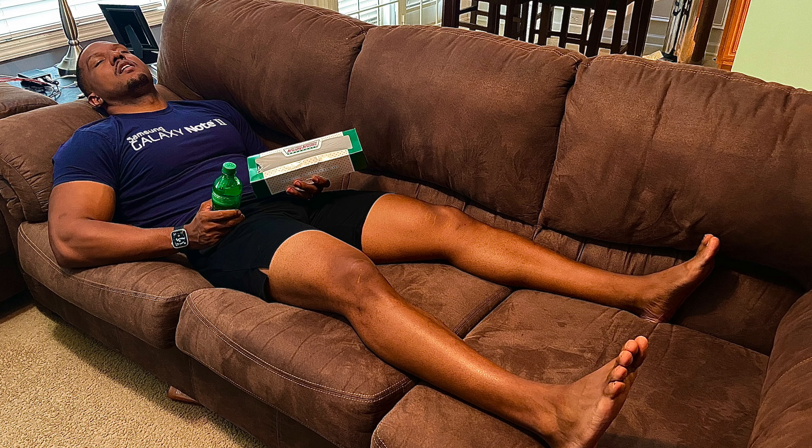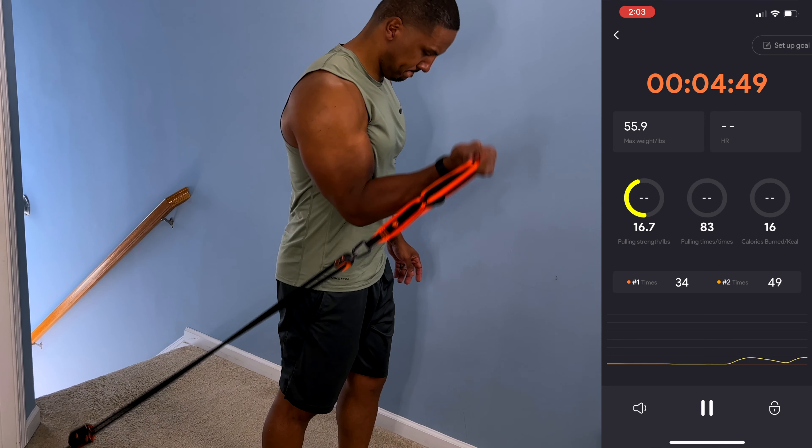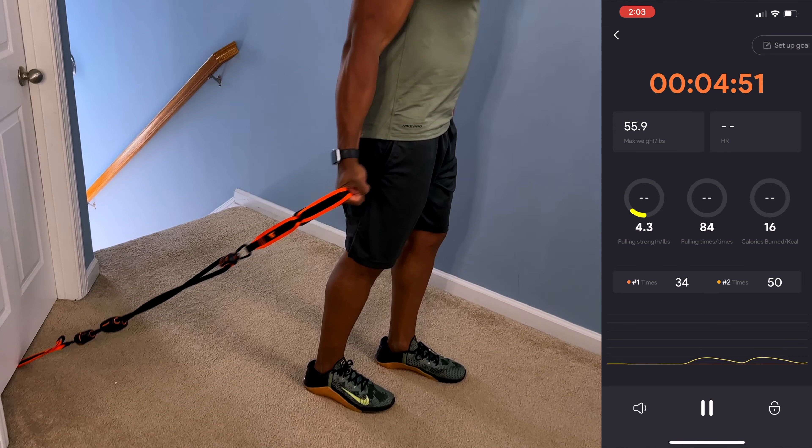Intensity plus consistency equals results — but how do you know you're being consistent? A lot of that needs to come from tracking your data. You need to know your heart rate and how many calories you're burning. On those days when you hit a wall and don't feel like working out, this shows you what you did on your best day so you can replicate that and keep getting results. That's the great thing about having data.